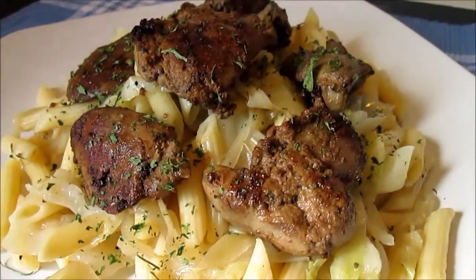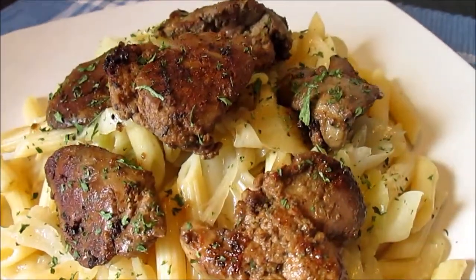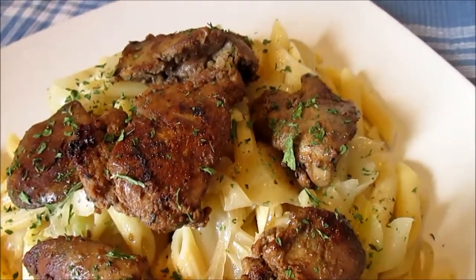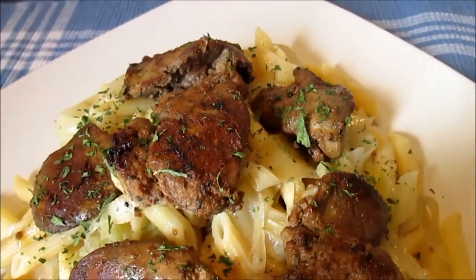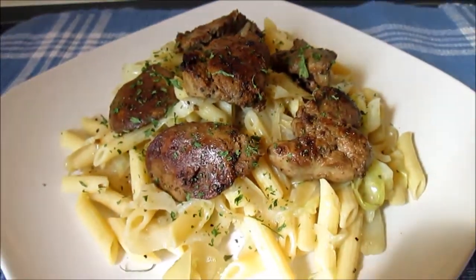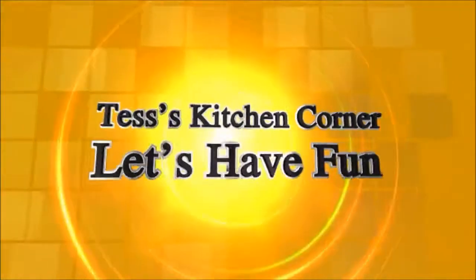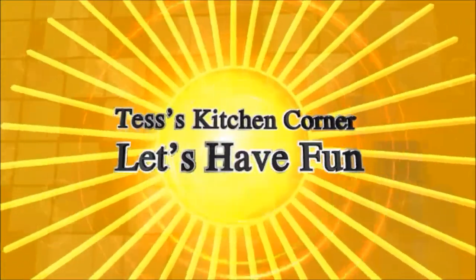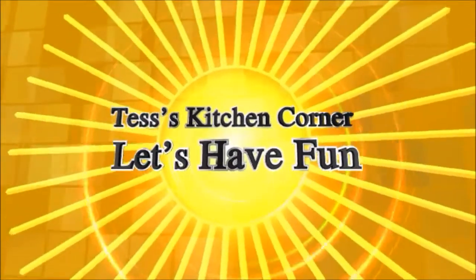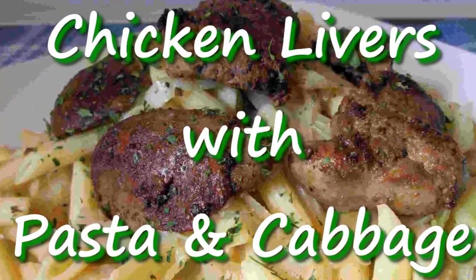Tonight we are having chicken livers on top of an old Pennsylvania Dutch recipe which is called krautflecken — that is cabbage and pasta. Welcome to Tess's Kitchen. First we're going to make the krautflecken.